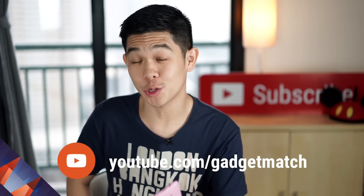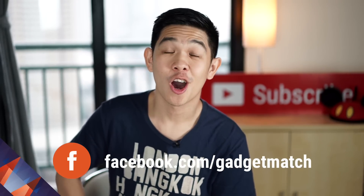For more Zenfone videos, make sure you subscribe to our YouTube channel and like our page on Facebook. We cover everything tech and help you find the right devices to match your lifestyle. Until the next video, I'm Michael Josh — thanks for stopping by.